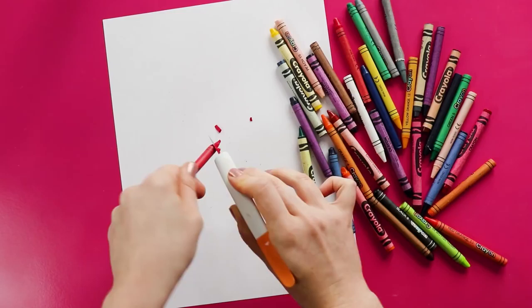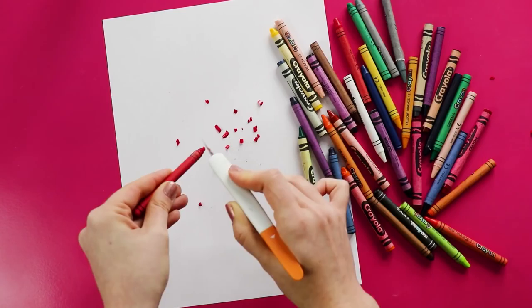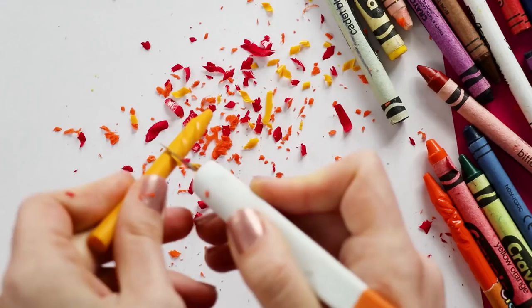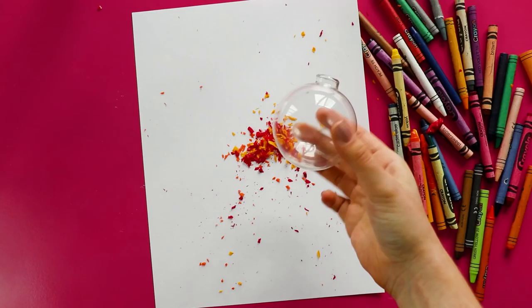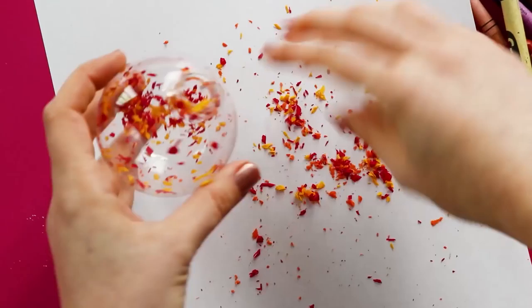Hey guys, welcome to another fun DIY with Rob because I like the attention. So first off, you're gonna start out by just getting a bunch of crayons, laying them out, and we are slowly chiseling away little crayon shavings. This will be relevant later when people insult your craft and call it stupid in the comments and you have to come for them. So we're just chiseling away these little warm colors, I guess? That's an art term, right? So now we've got a little splatter of wax shards and we're gonna take a glass or plastic, if you're cheap, a Christmas ornament and just fill them up.